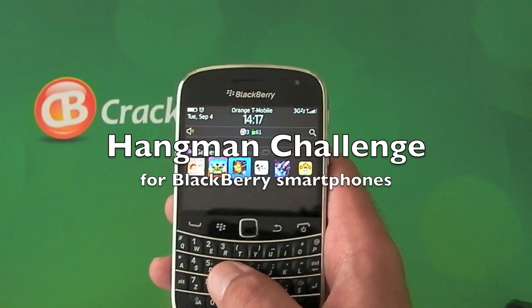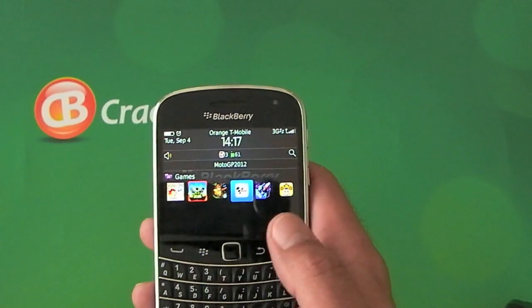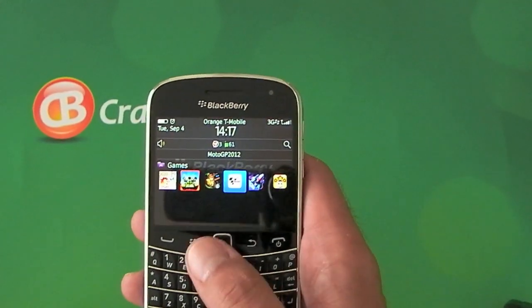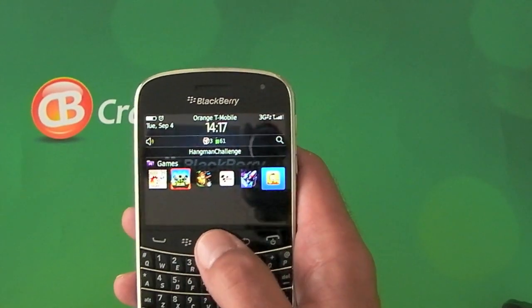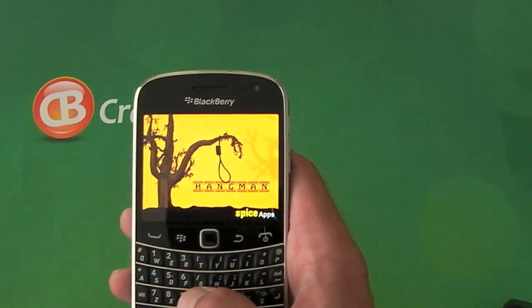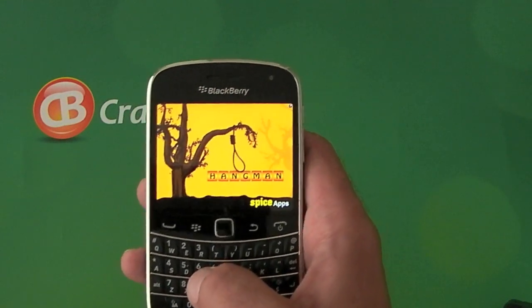Hi, this is James from CrackBerry.com and we're just going to take a very quick look at Hangman Challenge, which is new to BlackBerry smartphones. It's that yellow icon on the right hand side and when you hover over it, it changes. So yeah, it's not the most exciting thing in the world, but I thought it was pretty cool. Anyway, let's launch the application and I'll show you what it's all about.